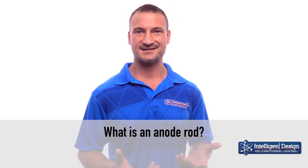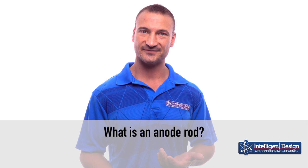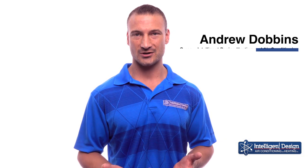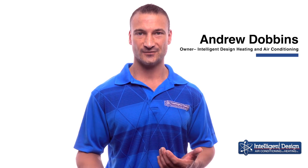Many of our customers ask what is an anode rod, because we're recommending them for people. The easy answer is it's the sacrificial lamb in your water heater that helps it live to its full potential.